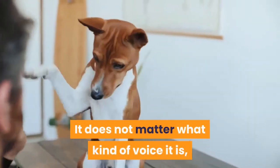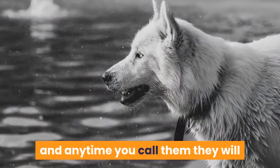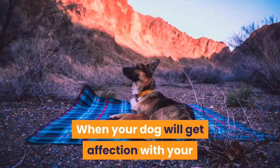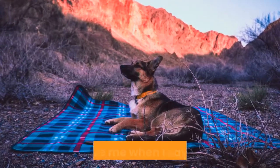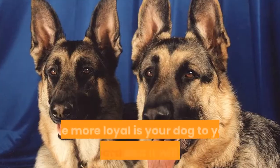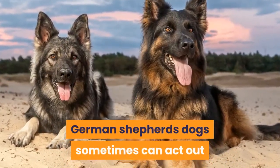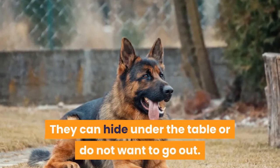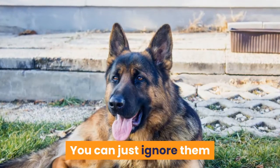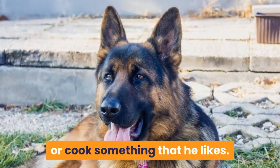It does not matter what kind of voice it is, so long as it gets your dog's attention immediately. German Shepherds will quickly learn to hear your voice and anytime you call them they will give you their attention and stop doing something they should not. When your dog gets affection from your family, he will protect them at all costs — your family's safety will become a priority for the German Shepherd. The more loyal your dog is to you, the better guard dog he will become. German Shepherds can sometimes act out and not want to socialize — they may hide under the table or not want to go out. In this case, do not force them. Just ignore them and start doing something your dog likes, for example playing with his ball or toys.